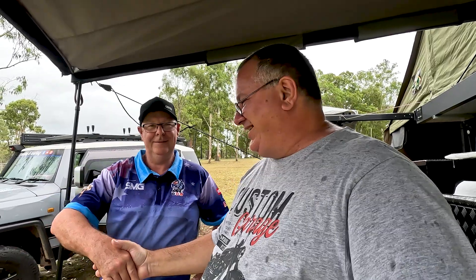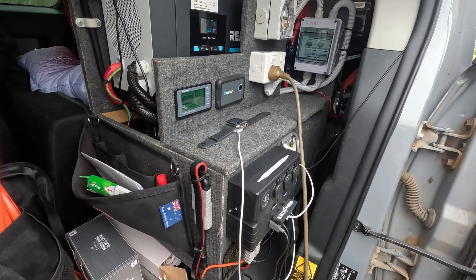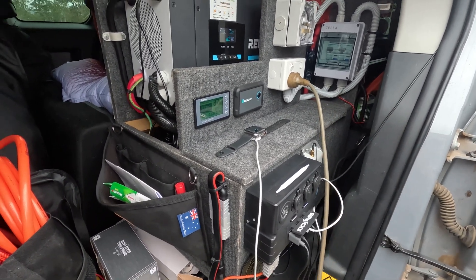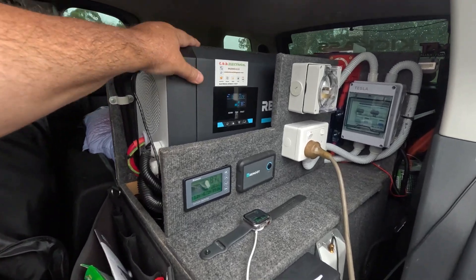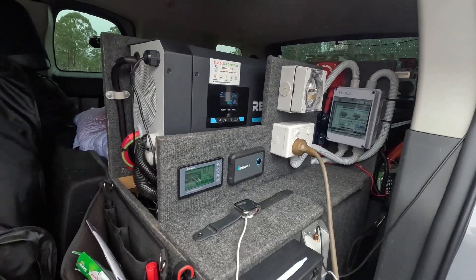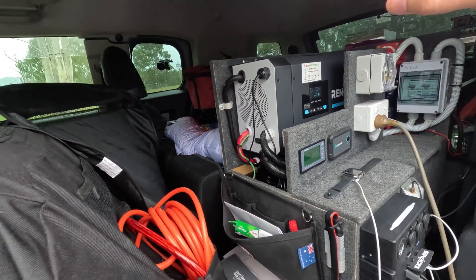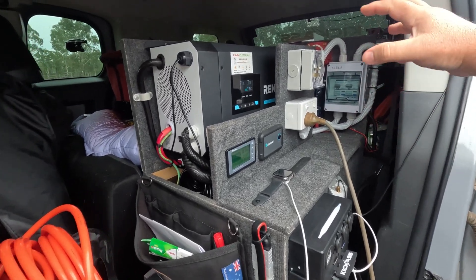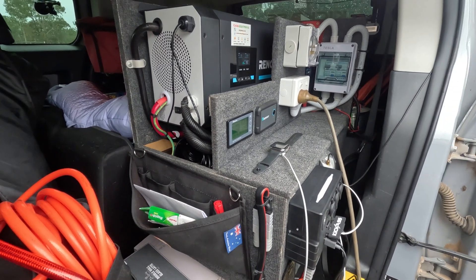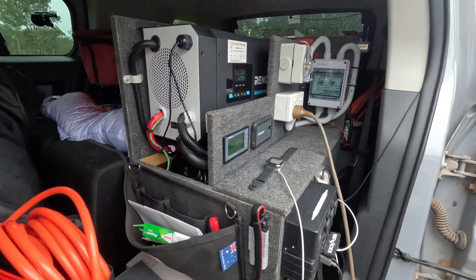And there it is — all completed. Steve mainly designed this system himself; I simply helped him install the 12-volt aspect and mount some of the components. It's quite amazing just how much power this system can produce in such a small package. In many ways it's very similar to what's in my own vehicle.